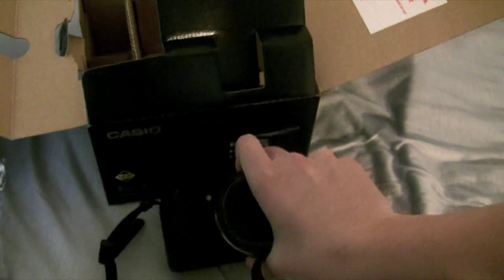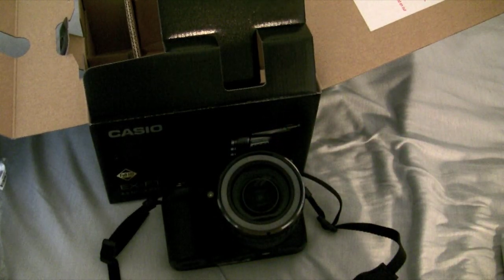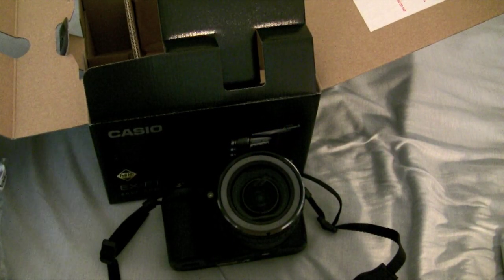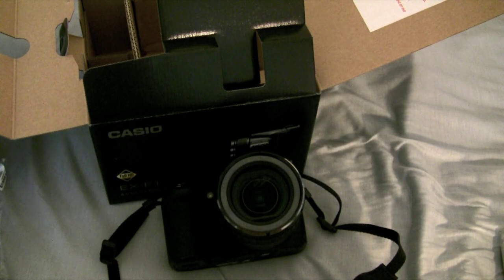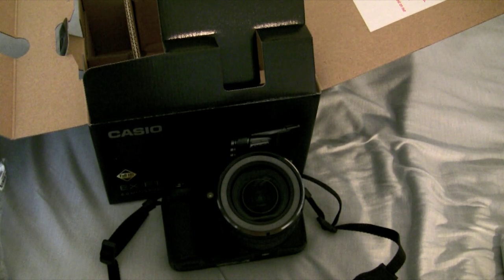Alright guys, so this is just the unboxing of the Casio EX-F1. We'll get more information for it at youtube.com slash therevived1 — please subscribe if you haven't, comment and rate, favorite the video if you want. I'd really appreciate that, and follow me on Twitter for exclusive content at twitter.com slash blue42richman — not twitter.com slash therevived1, I know it's a little bit confusing — but twitter.com slash blue42richman. Follow me for exclusive content. See you later guys.